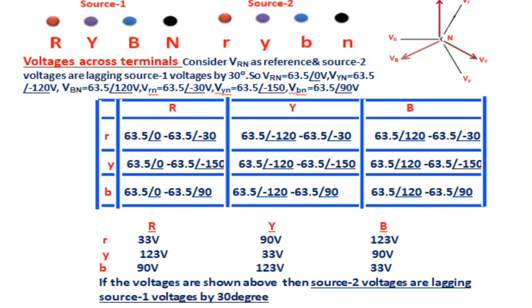If both sources are in-phase, then R-to-r, Y-to-y, and B-to-b terminal voltages equal 0 V. Phase-to-phase voltages R–Y, Y–B, B–R equal 110 V. This means there is no phase shift between source 1 and source 2 voltages.